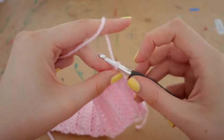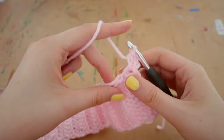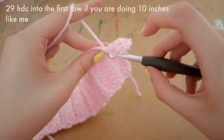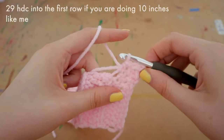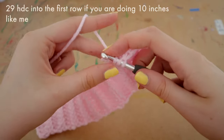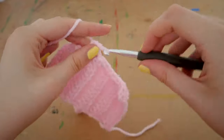Now for the front panels — attaching yarn in the exact same way as the back panel. This time I'm going in with 29 half double crochets along the top of my ribbing to start off my front panels. Again, doing it completely the same way as the back panel — going into whatever space I can find and completing a normal half double crochet.